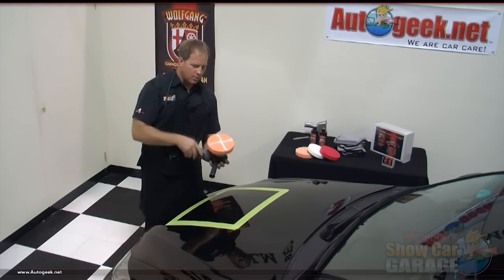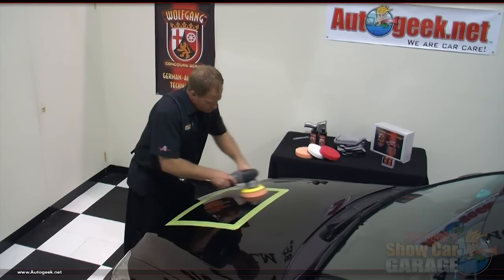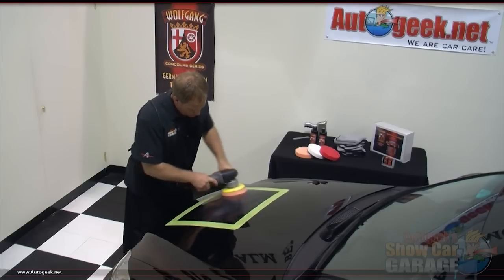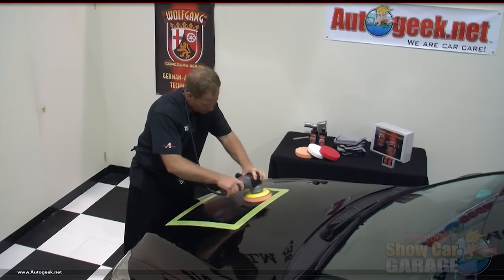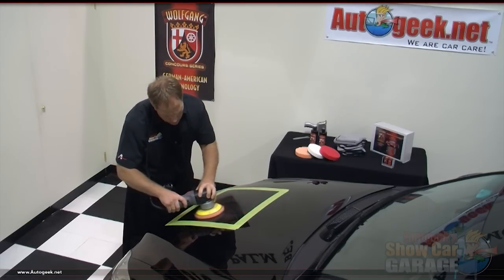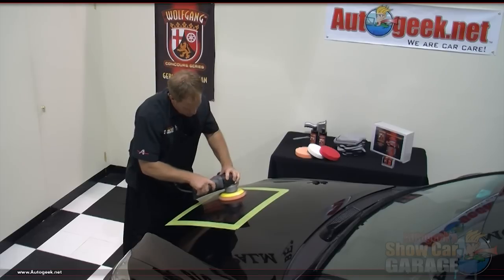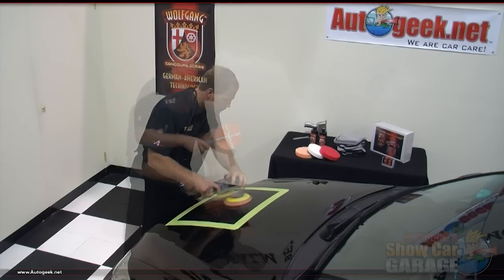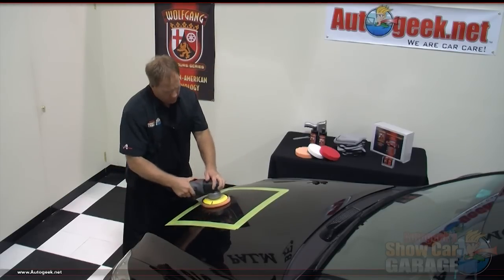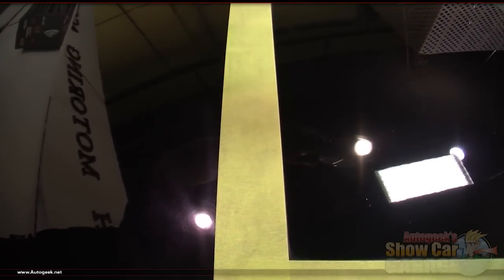I'm going to place the pad against the paint before I turn the machine on, and then as soon as I turn it on I'm going to quickly spread the product out over the whole area I'm going to buff. After I've got the product spread out, I'll slow down and start making overlapping passes — front to back, then side to side. Each time I go back and forth covering the area one time, that's called a section pass. I'm going to do six section passes, then turn the polisher off, lift it off after the pad stops spinning, wipe it off, and inspect the results. Looking at the surface at an angle, all the swirls have been removed — that was the goal: remove the swirls using the right combination of pad and chemical in one step.